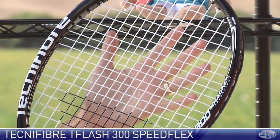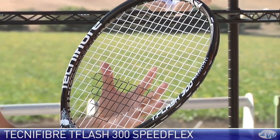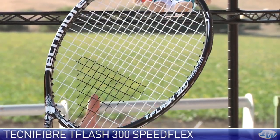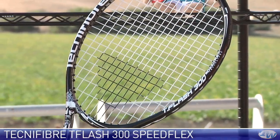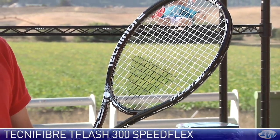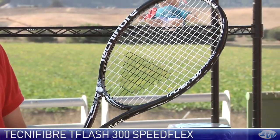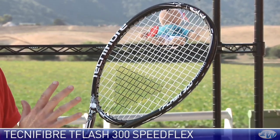Moving up into the head, you see a very nice power-oriented head design. This one really reminds me of like a 300 or a 290 from their previous T-Flash and T-Fight lines, and it plays a lot like those two. Very maneuverable, very spin-friendly, 100 square inch head size, standard length. Nice and whippy — this one's just over 11 ounces, still just a tad headlight, about four points headlight, and that puts the swing weight right around 320.